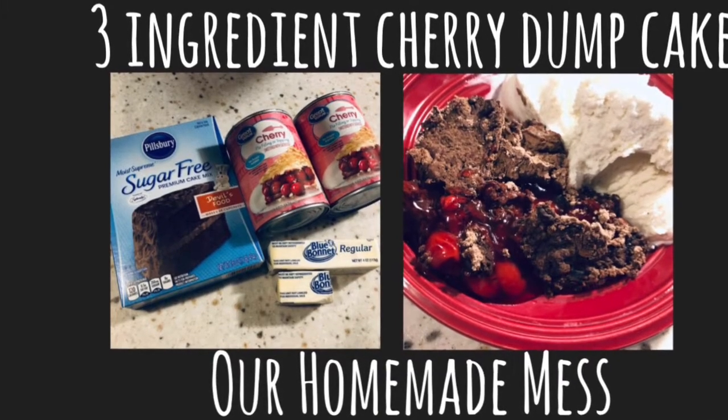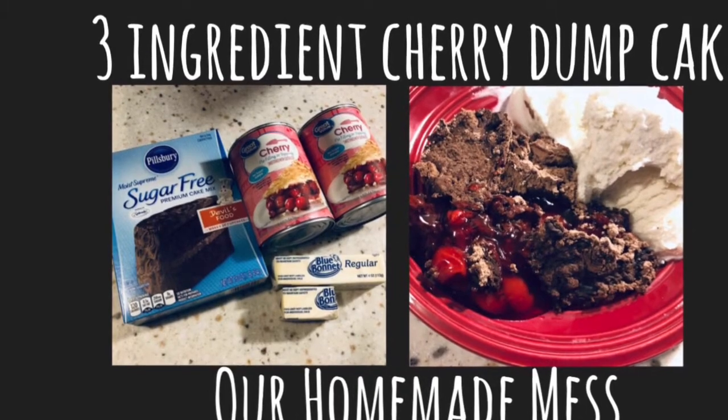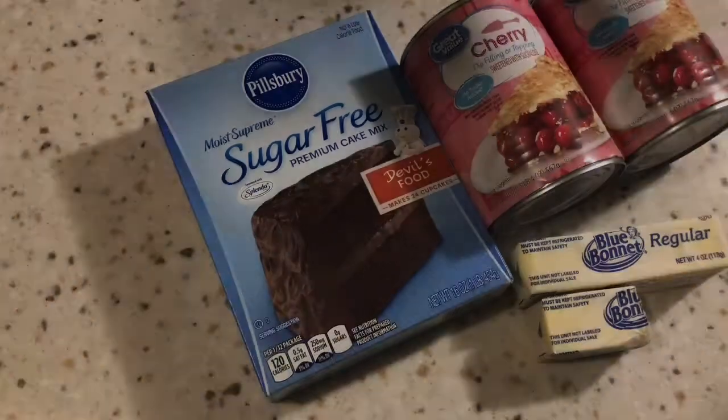Hey everyone, welcome back to my channel. Today's recipe is an easy three ingredient cherry dump cake and as always it is located down in the description below.